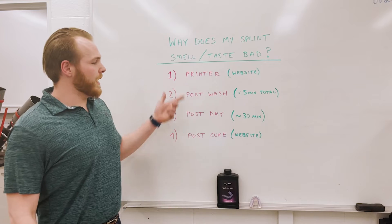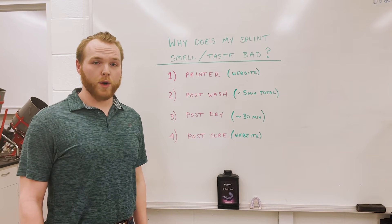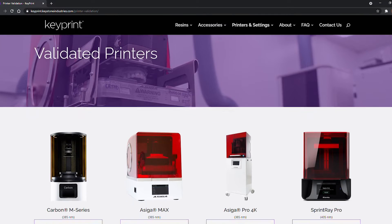If that's the case, take a look at these four points and make sure you're following a proper validation workflow by Keystone Industries. Check our website to make sure your printer is fully validated.